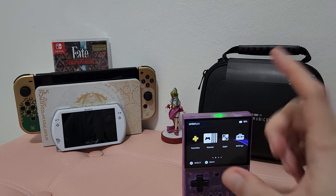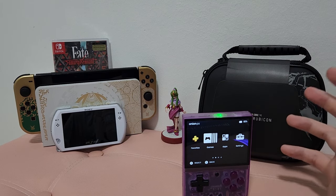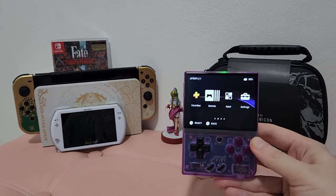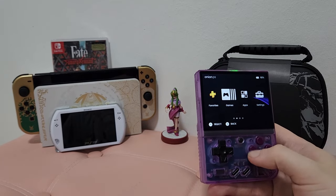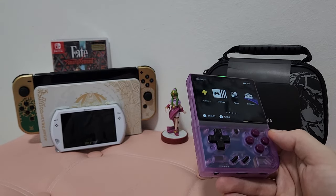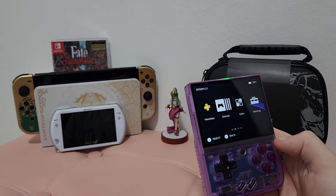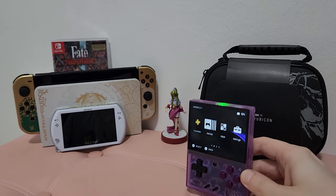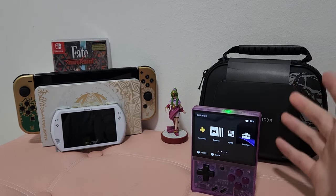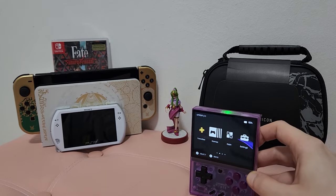This device emulates everything I would want it to. Could it be more powerful and emulate N64? That would be nice, but I think within a year we'll have a device at this price point and form factor that can run that stuff — from Mio or whoever. If you want to go bigger now, there are Anbernic devices like the 405D which has the same 4 by 3 aspect ratio but can run even GameCube — though then you've got two giant thumbsticks sticking way out, which makes it hard to pocket.